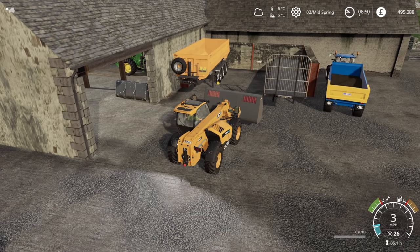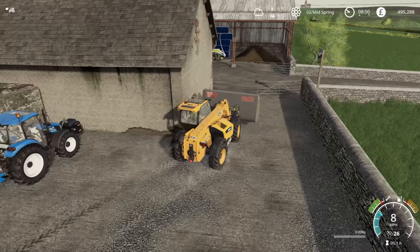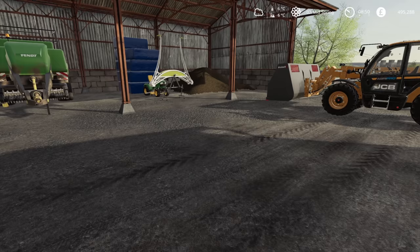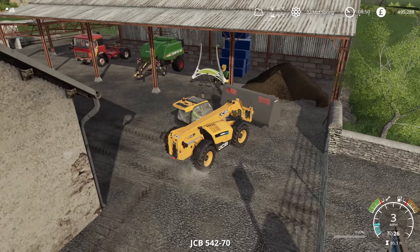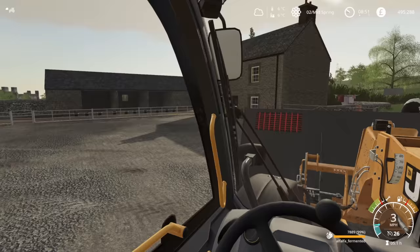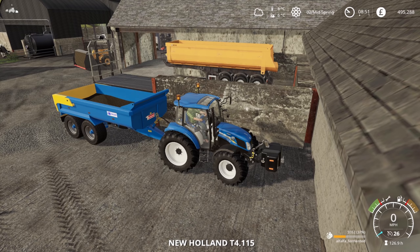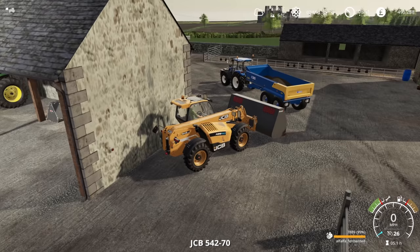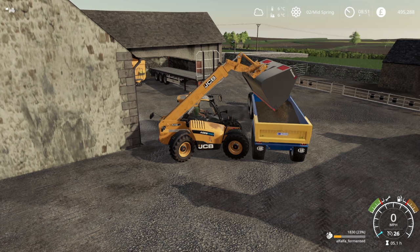First things first, let's go and get a bucket load of the fermented alfalfa. We actually don't need much — oh actually, is that trailer already full of it? It probably is, but we'll top it up. And we do have the blue bales in there which are fermented grass bales, but we already have some on the trailer so we'll use those. I don't know if we're going to have to get a feed mixer to open those bales up — maybe we can just put them into the trigger.